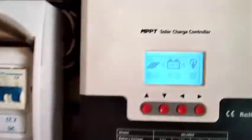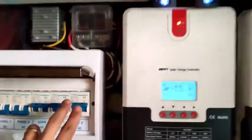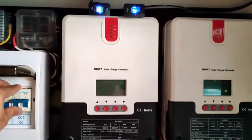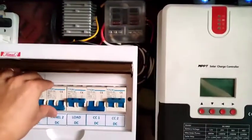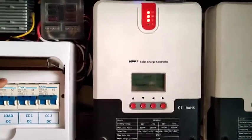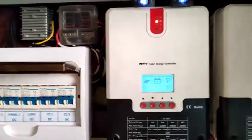I'll turn off the solar panel source and then turn off the battery connection for both. Then turn on the right side, which is the master. I'll turn on the solar source, then turn on the left side and its solar panel source.